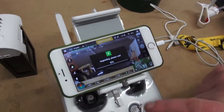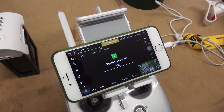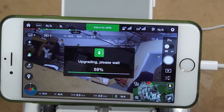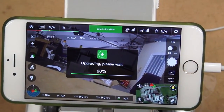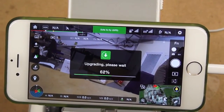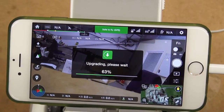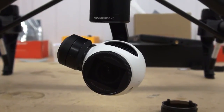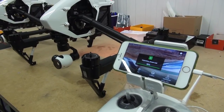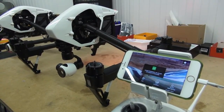Once you tap agree, the firmware will then start to install. This can take anything from 5 to 25 minutes. During this upgrade process you may hear beeping coming from the Inspire 1. You would also see the lights flashing and it may also reboot itself, but this is completely normal.